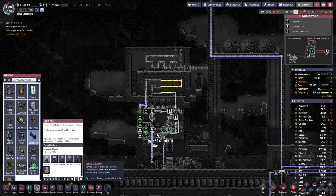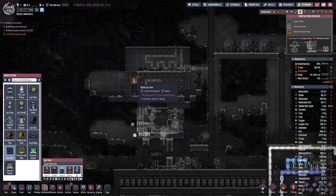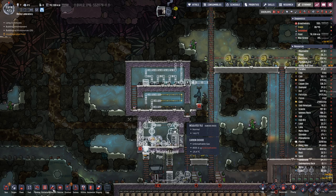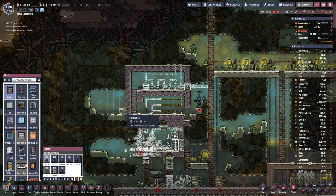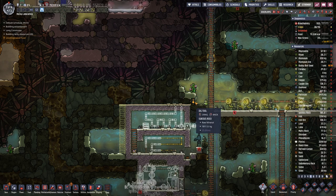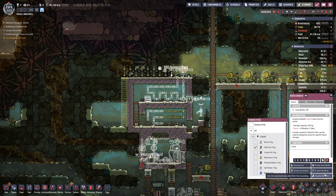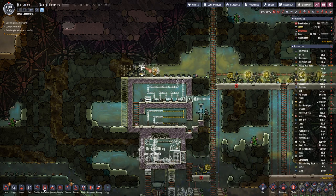And in here we will eventually need a bit of hydrogen. So we will have a ladder here on this side, and for the liquid lock I think we do not need much, but we can do that with chlorine.